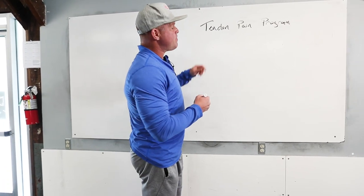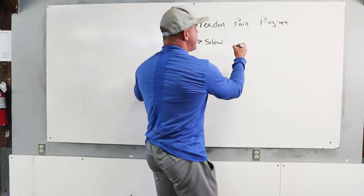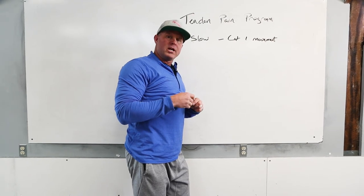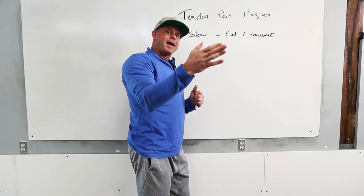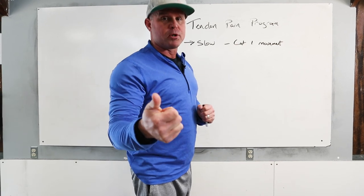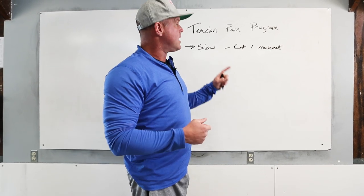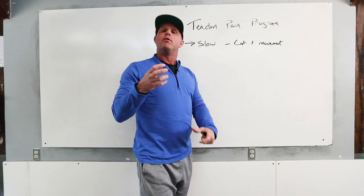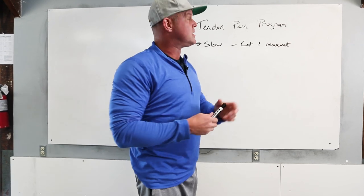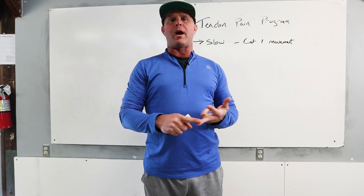A couple of rules. When this happens, we usually default to slow. We call these category one movements — cat one movements. The reason we call them category one is that I have a clear start position and a definitive finish position, and I come back up. Not a lot of speed. Those movements can be performed with speed, but they don't have lots of change in direction. The difference would be a strict press versus a push press, or a squat versus a power clean.